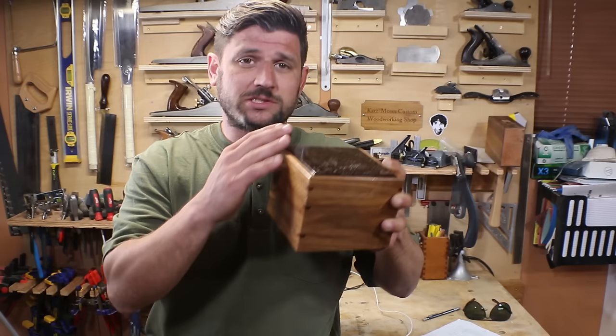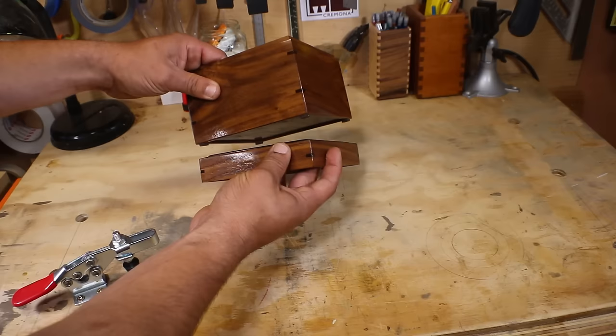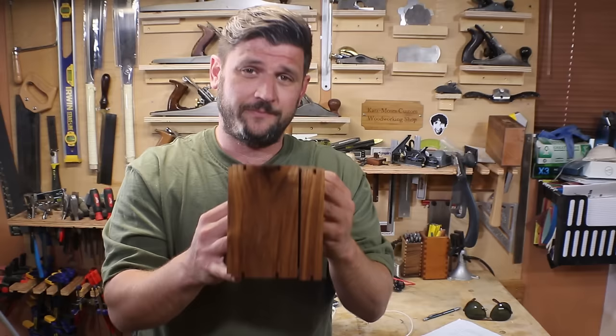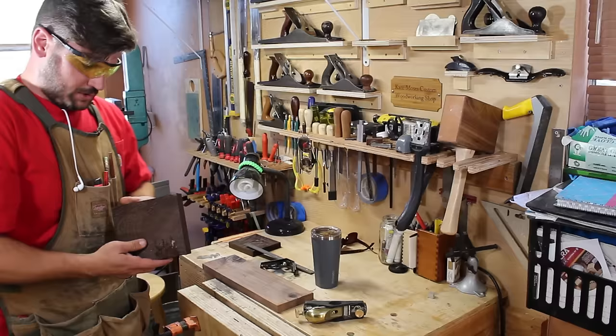Today we're going to build this out of wangi and walnut. It has wangi splines. We start by milling up our lumber. We cut rabbets on the top and the bottom of our pieces, cut grooves for the lid and the base. We're going to glue everything together, put our splines in, and then in one of the last steps release the lid. So here we go.